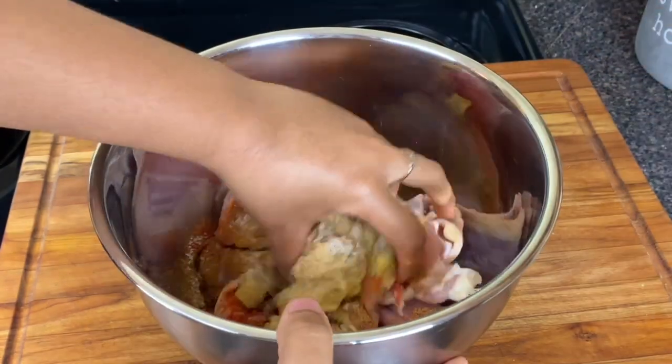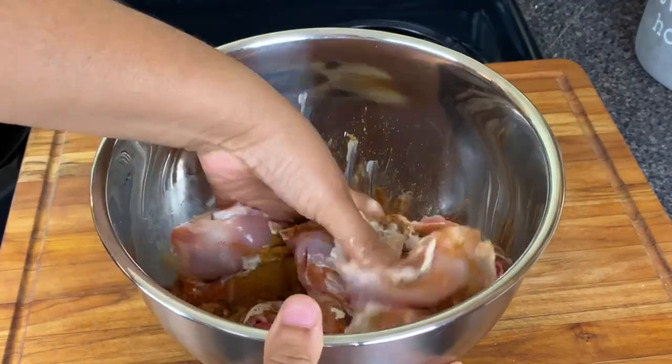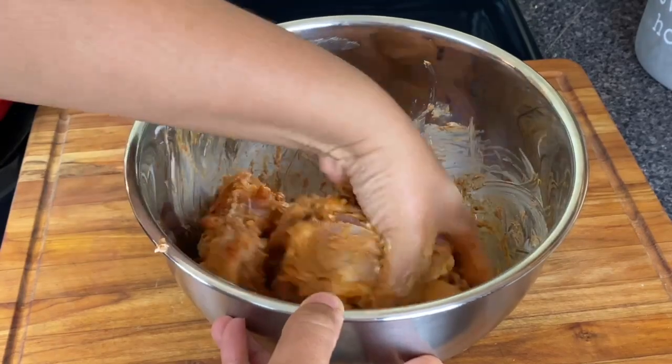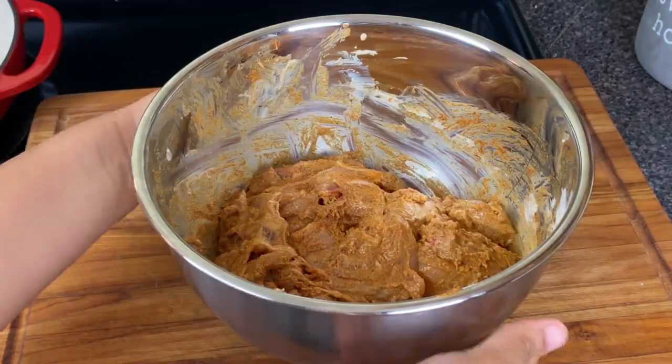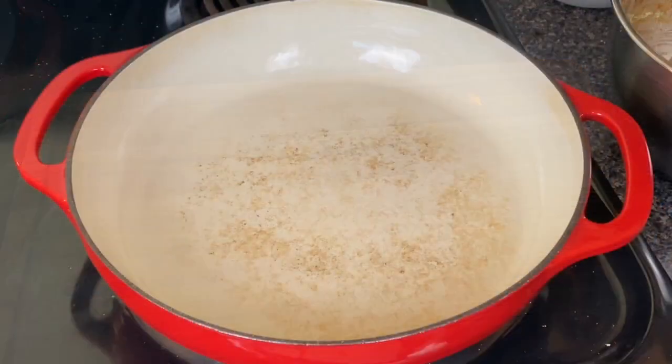If you have already been enjoying this video, please go ahead and give me a thumbs up and subscribe to my channel because I post new videos weekly. I'm gonna allow this chicken to marinate at room temperature for 30 minutes because I don't want it to become cold when I put it into this hot pan.